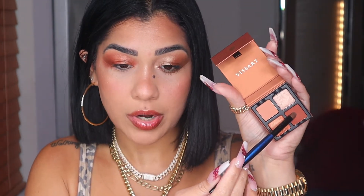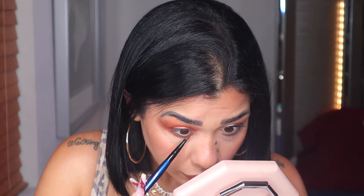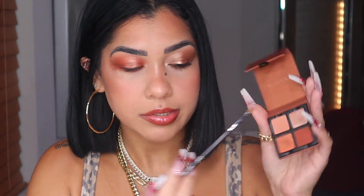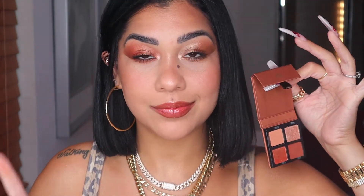With my flat definer from Sonia G, I'm going into this brown and popping it on my lower lash. Then grabbing a little bit of this other shade and placing it on top of the matte on my lower lash — I love the combination of those two shades together. Not too much blending so there's no fallout — they really don't have any, but just in case. My inner corner brush from Sigma — this shade right here is going on my inner corner, and boom!